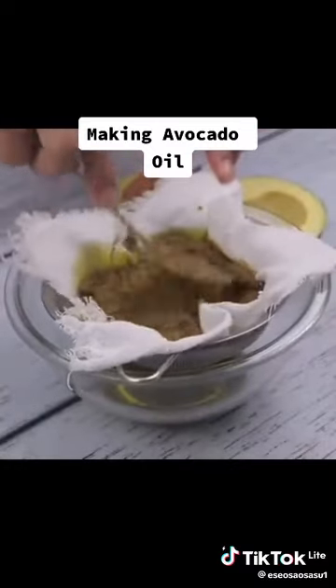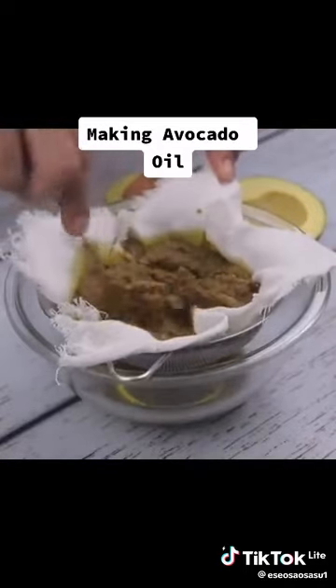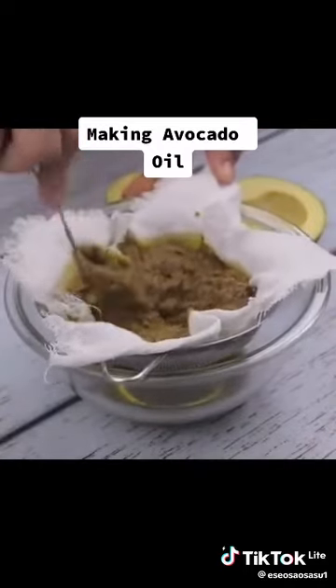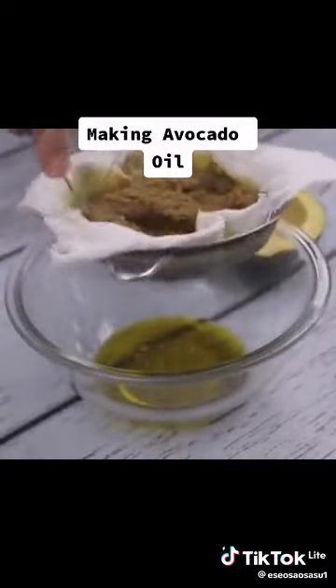By passing the liquid through, we can already notice the amount of oil that yielded with only two avocados — the quantity also depends on the size of the avocados. Now we can use avocado oil however you prefer. I appreciate you watching this video — see you in the next one, bye!